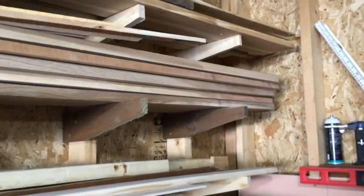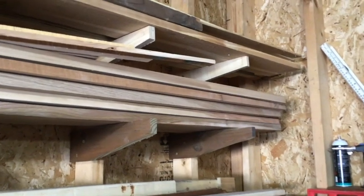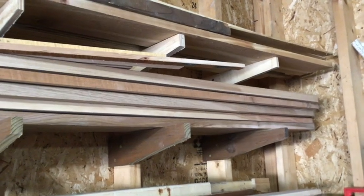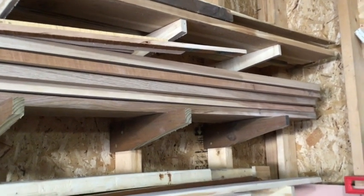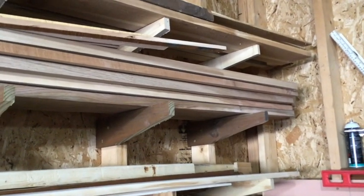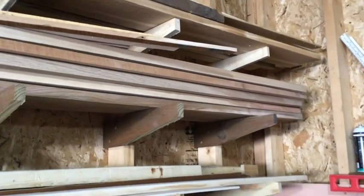After putting in the first one at one end, I used my level to figure out where to put the next one. I wanted to keep them level rather than trying to measure down from the top, since things weren't necessarily level in the garage. I knew they had to be level.